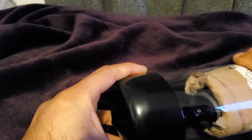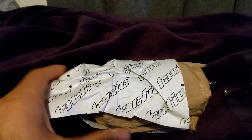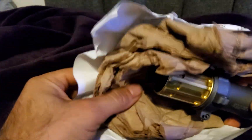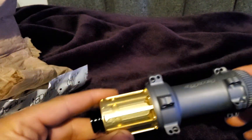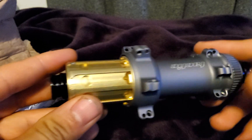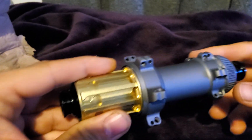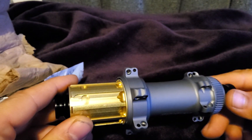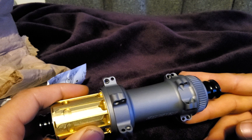They are quite expensive, like over a thousand pounds — it's quite ridiculous. Anyway, the hub itself basically looks quite good.